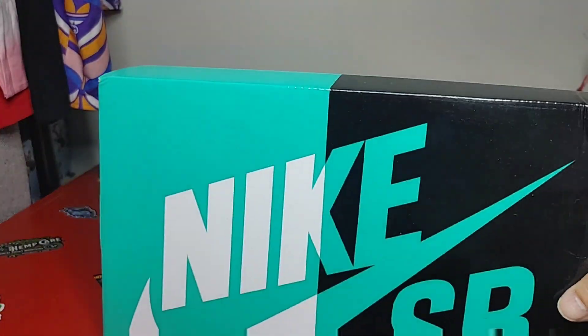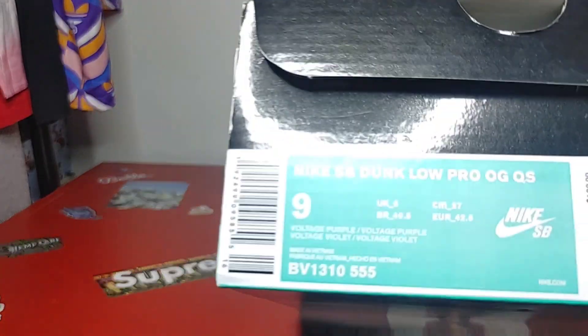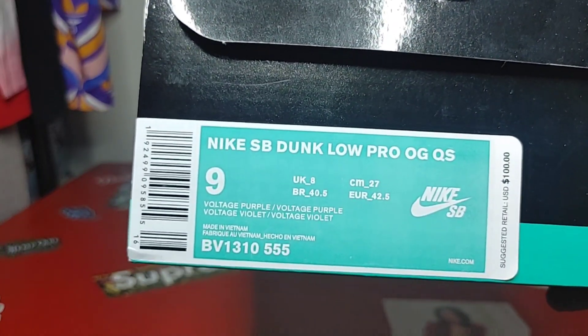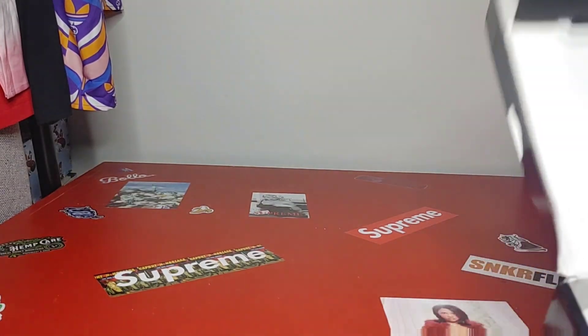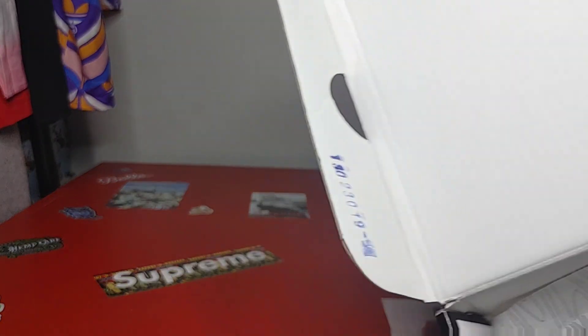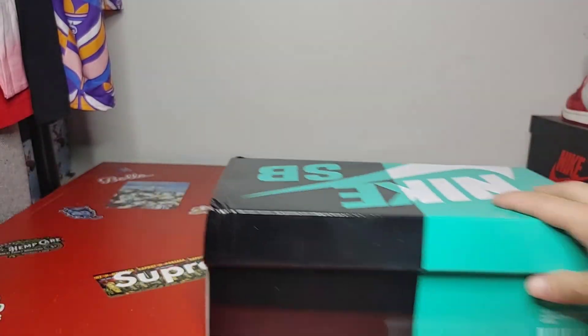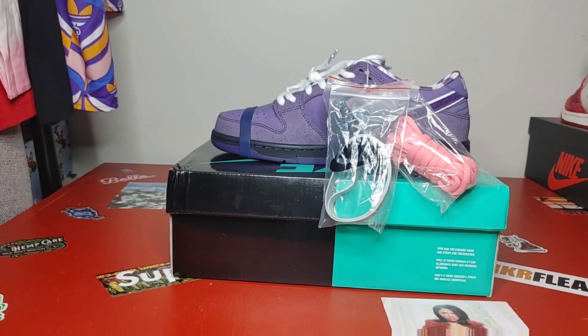Nike SB Dunk — this one is true to size, the Nike SB Dunk Low Pro OG Purple Voltage. You should already know what that means. Inside of the box does have a stamp — be careful. Paper looking pretty good. Enough about the box, let's get into the purple lobster.